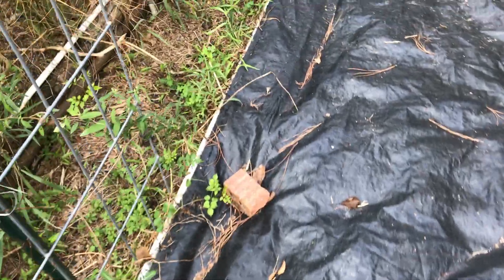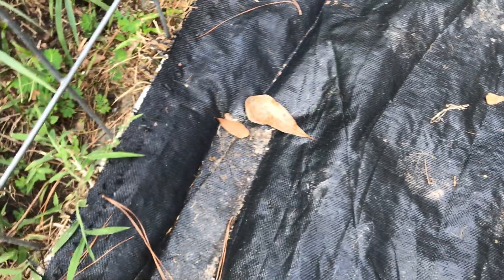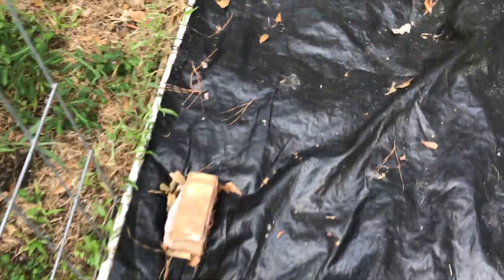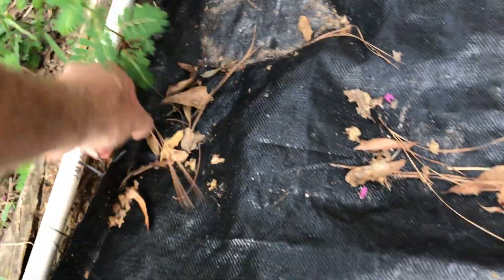I'm going through my raised bed here that I put the tarp on — I think I did this maybe two weeks ago. The question is: did it work? We all know if you watch any videos like Curtis Stone or any of them, I've done it before, we all know it works — but let's have the grand reveal. Two weeks in the Houston sun.